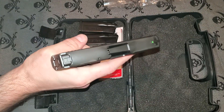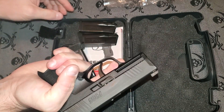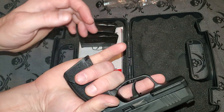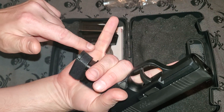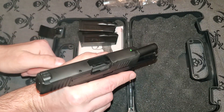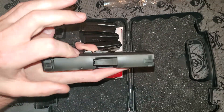You've also got forward serrations and rear serrations on the slide, making it much easier to rack from the front or the rear. You can also use them for press checks — see if you're loaded or not. One thing you do have to be careful with when reloading the SIG 365 is that the magazine has a tendency to pinch your hand. Get your hand a little bit out of the way, pop it in — hopefully you never have to use it, but it's available if you need it.